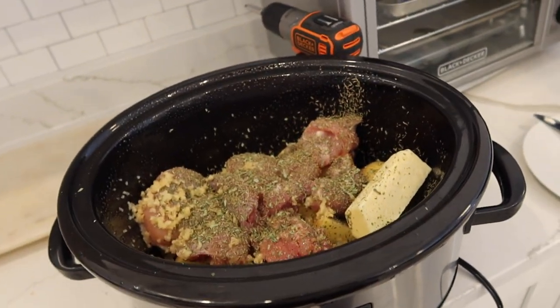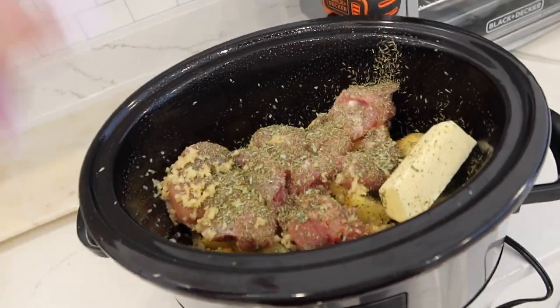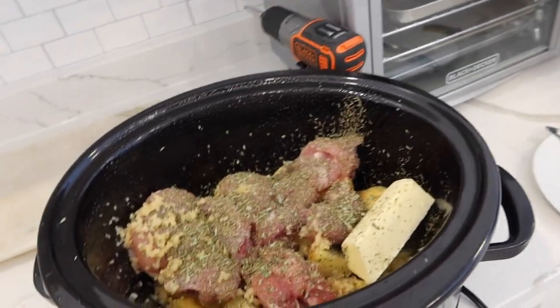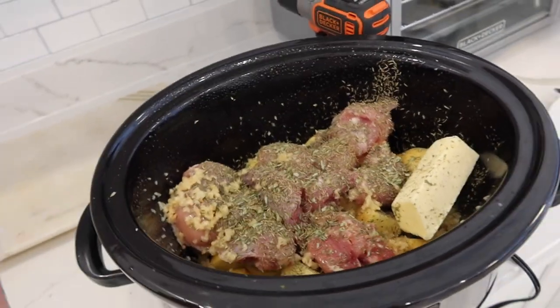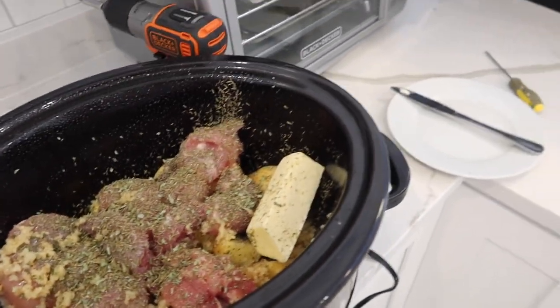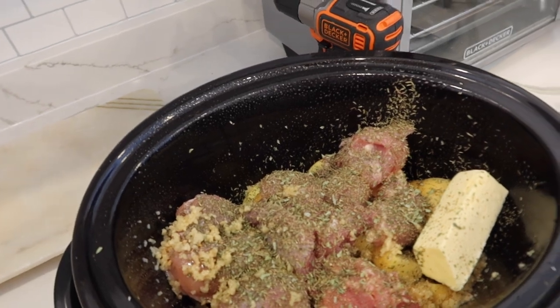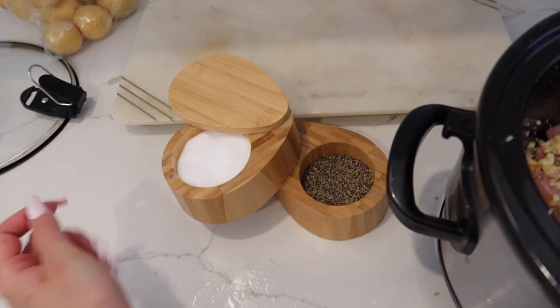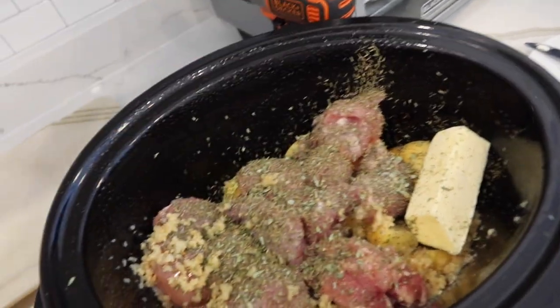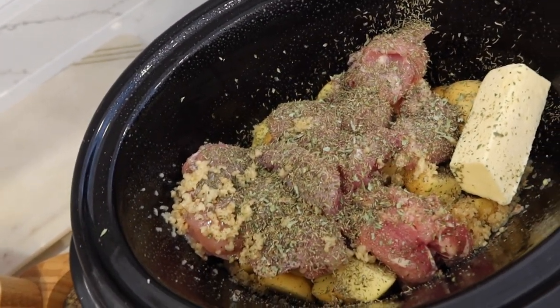I'm putting dinner in the crock pot real quick. I still don't have a stove so this is my stove for the week. I have chicken thighs and potatoes — one of my favorite meals. I'm using thyme, parsley, and a little oregano. You can use basil or anything, but I highly recommend focusing on the thyme — it makes the dish. I also have some leftover butter and a bunch of garlic. Add salt and pepper, cover it up, let it cook, and then at the end I add ranch and parmesan cheese. It is so fire.